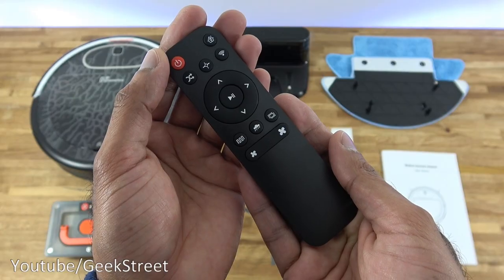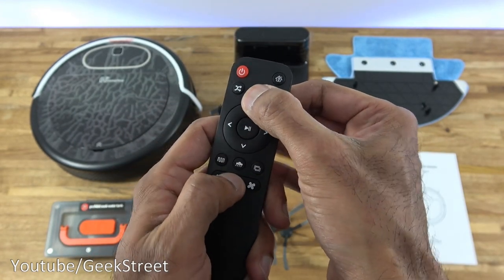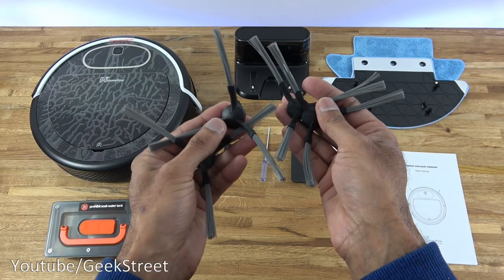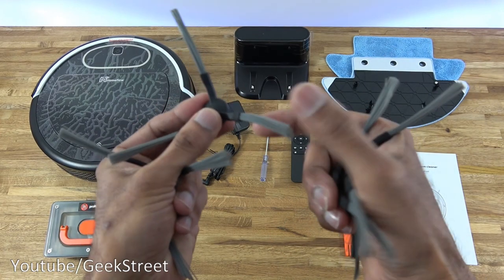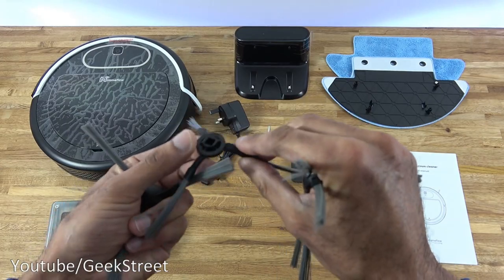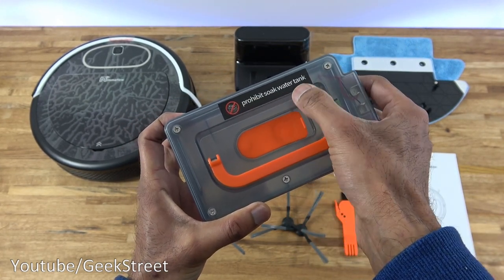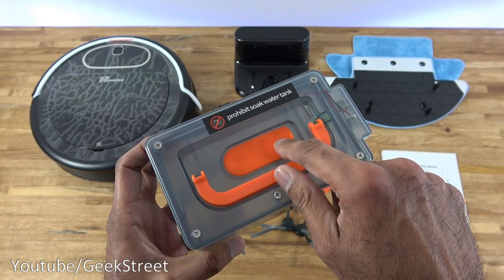There's a remote with a compact design — the buttons feel okay and it takes two AAA batteries. Then a screwdriver, and side brushes — two for the left and two for the right — with soft bristles and a clipping point for underneath the vacuum. Next is the water tank, which has a handle and a fill hole. It says 'prohibit soak water tank', meaning don't soak it directly in water, just fill it through the hole.